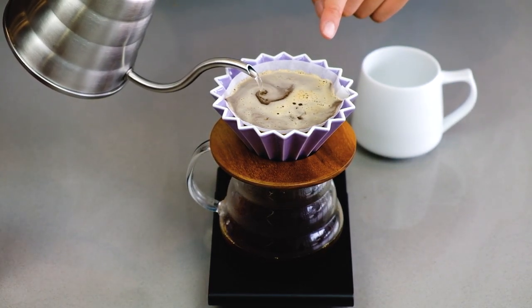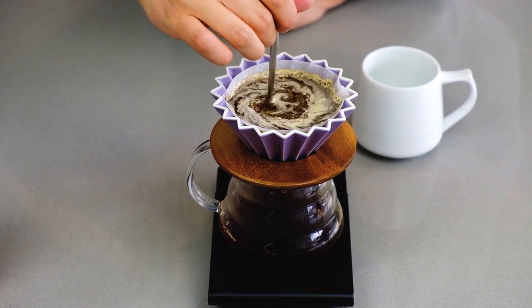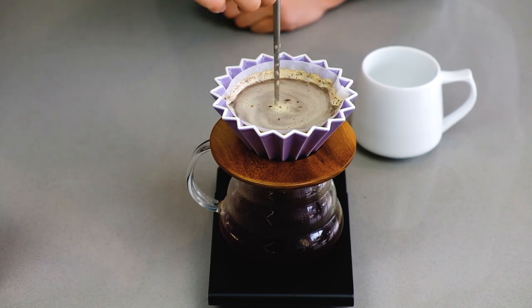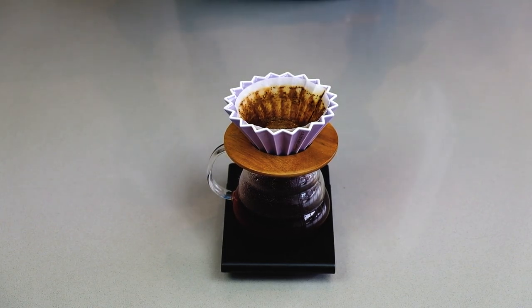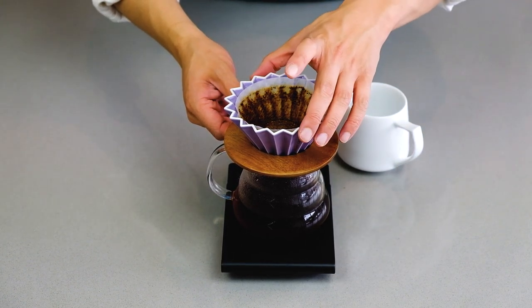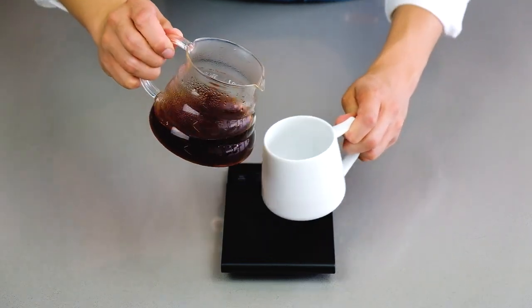Notice how all the grinds have already settled — just pour down until you reach 240 grams. At the end, give it a quick stir and let it finish draining. Make sure you empty out the rinse water in the server — this is a common mistake people make. Take the dripper off, set it aside, and pour the coffee nice and easily.